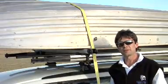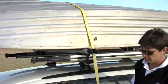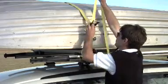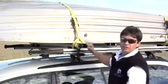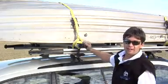Repeat this process for the front strap. Now it's all secure — let's get going.